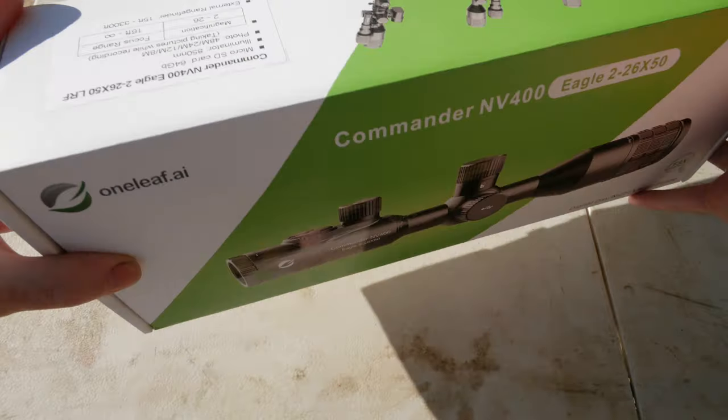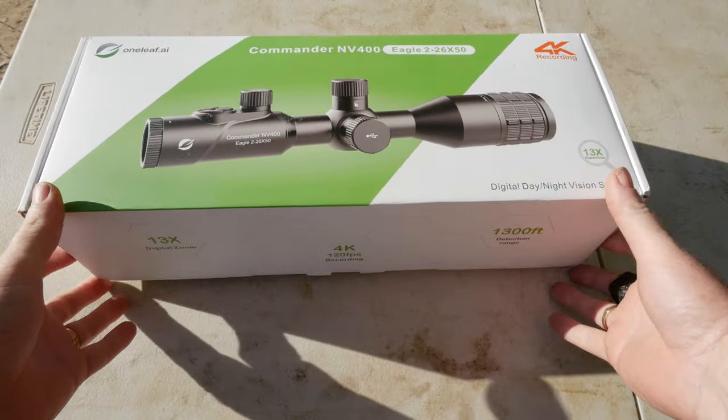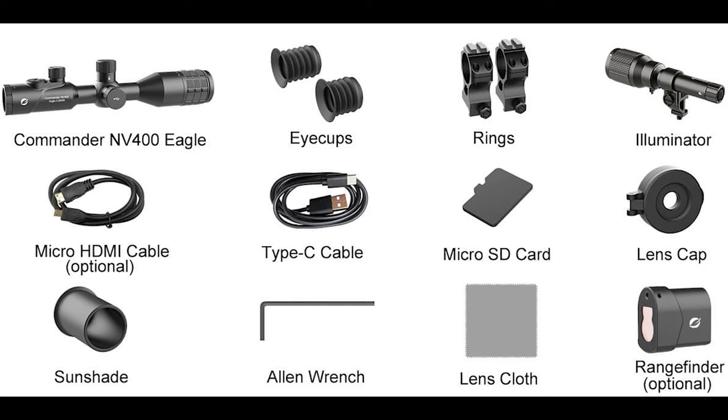There's no pictures of the reticles or anything on the box. Alright, let's open it up and see what you're basically getting and what these parts do.